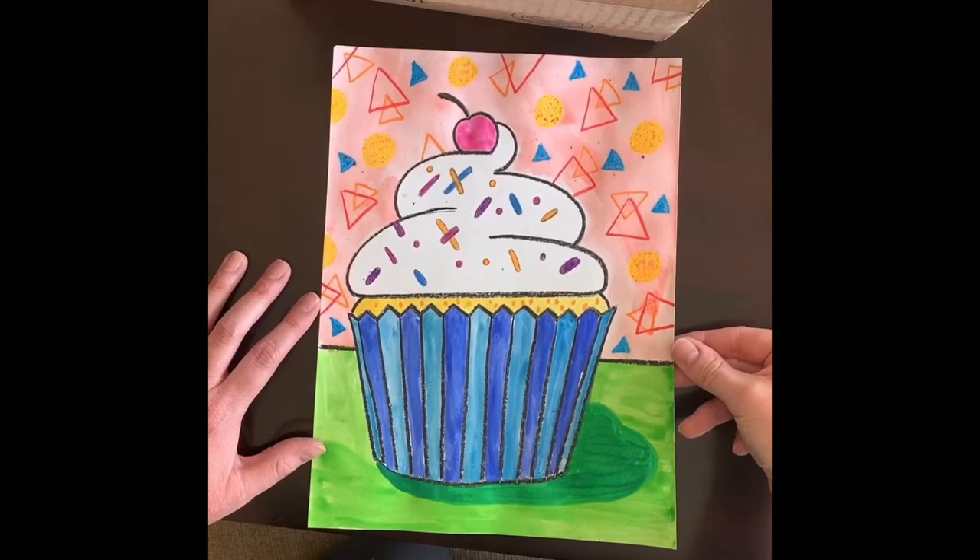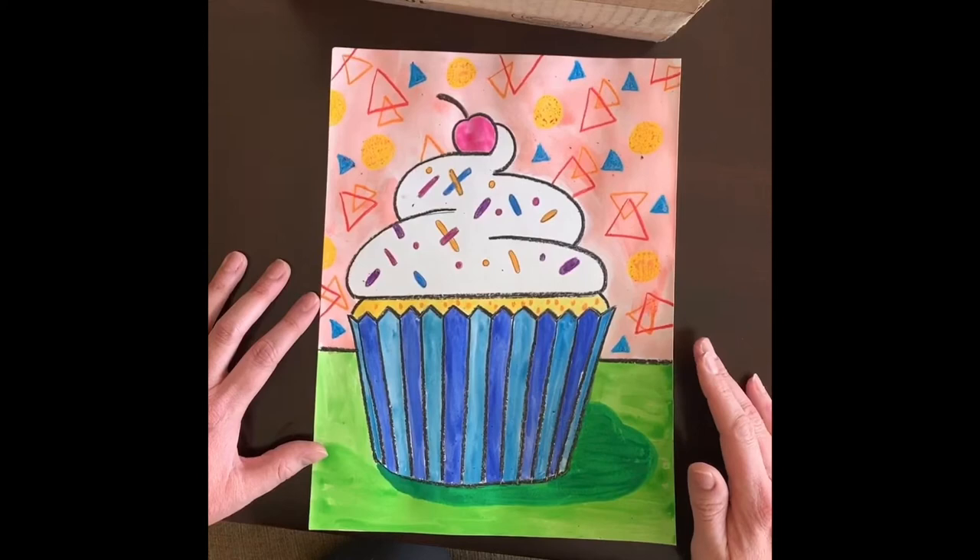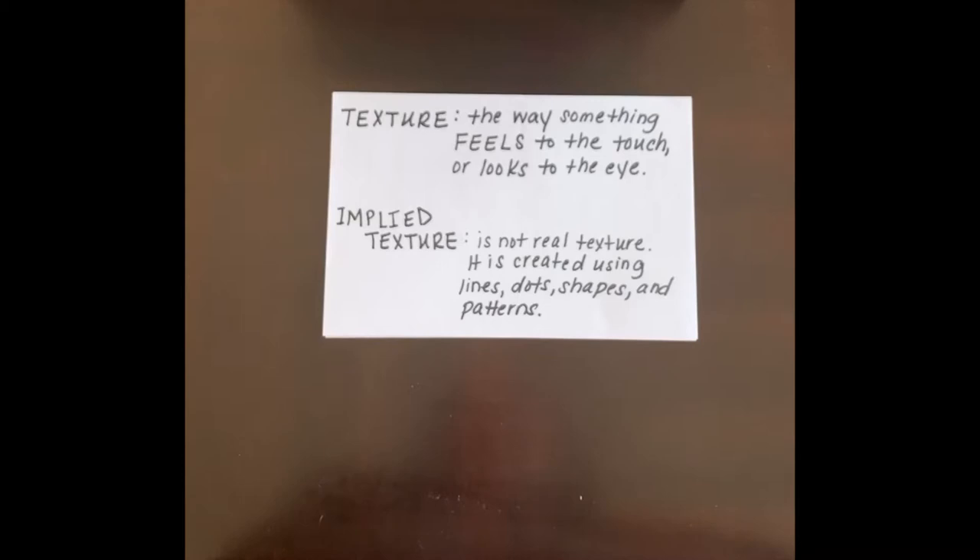Today we are going to be creating a textured cupcake. We're going to use lines and shapes and pattern to create all the implied textures that you see, including the sprinkles, the ridged cupcake holder, and even the wallpaper in the background. So get ready, it's a lot of fun!